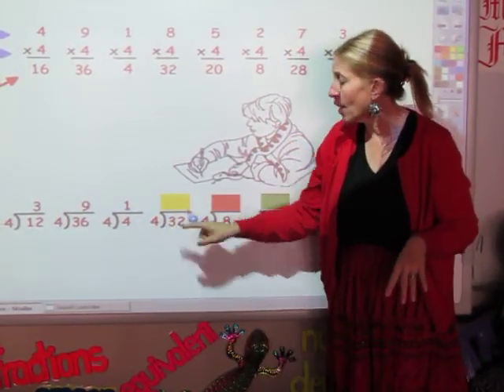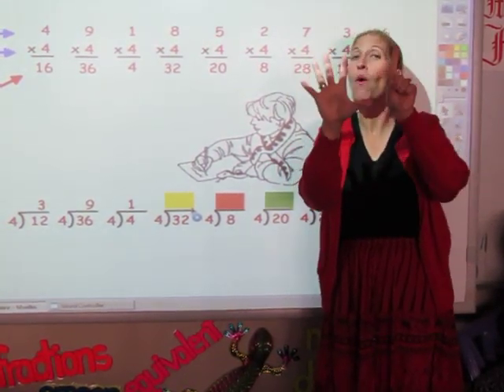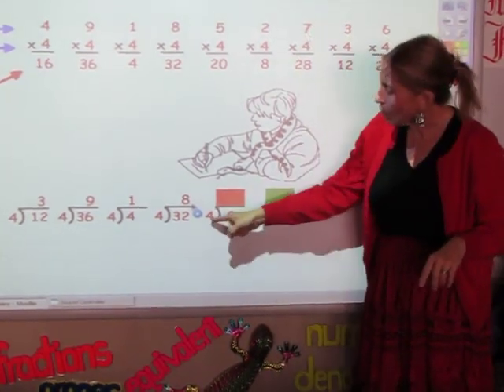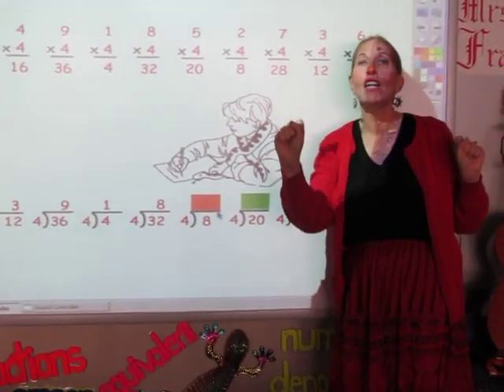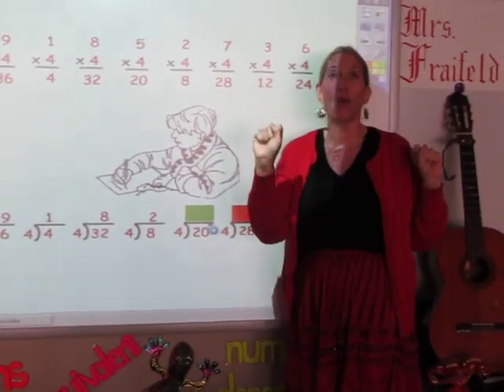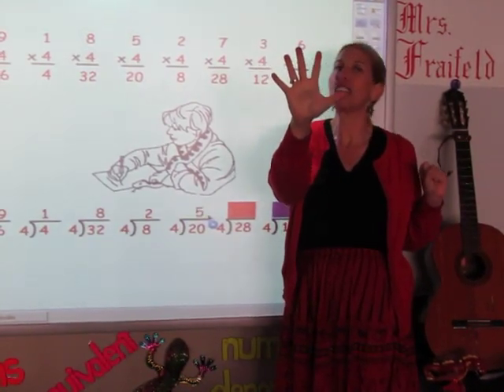I'm going to sing the 4 song until I get to 32. 4, 8, 12, 16, 20, 24, 28, 32. It took me 8 fingers. Now I'm going to sing the 4 song until I get to 8. 4, 8. The answer is 2. Now I'm going to sing the 4 song until I get to 20. 4, 8, 12, 16, 20. And the answer is 5.